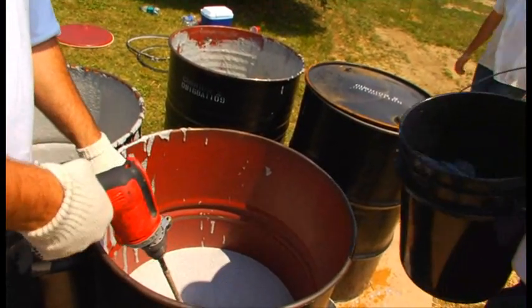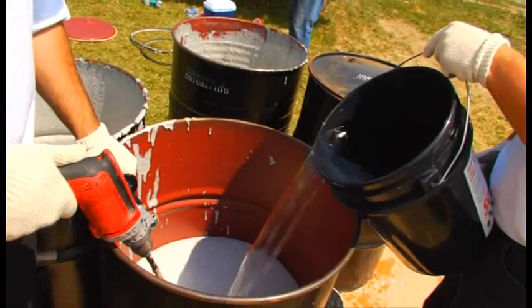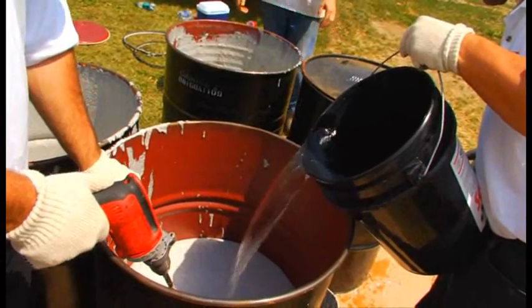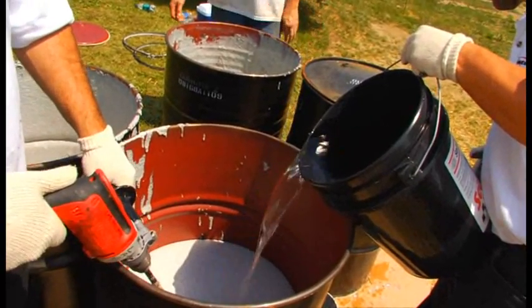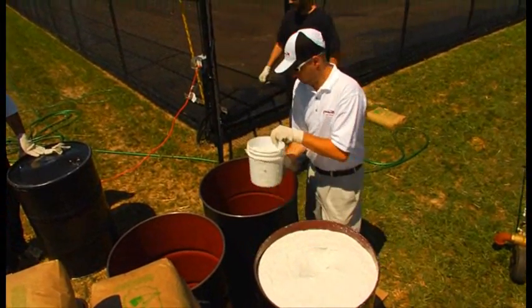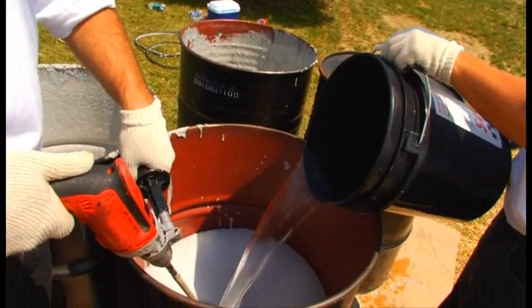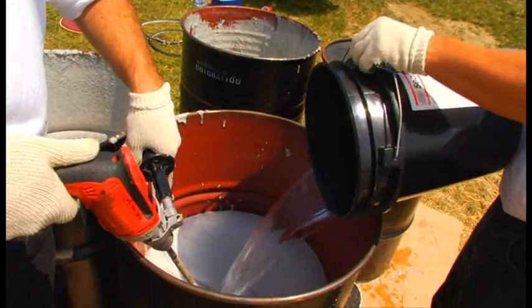Cushion Master 2 does not require any addition of sand. However, it does need to be diluted with three gallons of water per every ten gallons of concentrated Cushion Master 2. This can be easily achieved by splitting a full 55-gallon drum into two halves and adding eight gallons of water per half while mixing with a drill and paddle mixer.